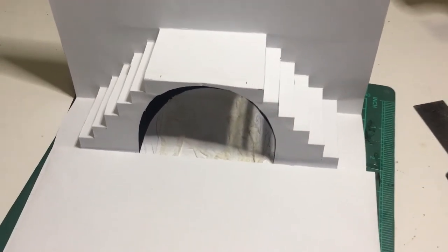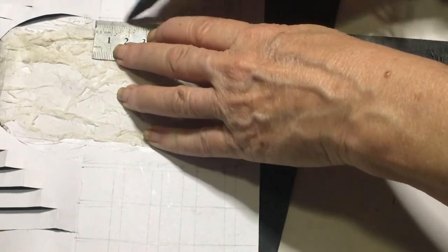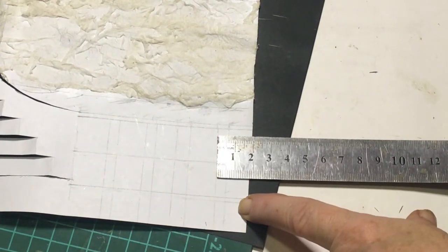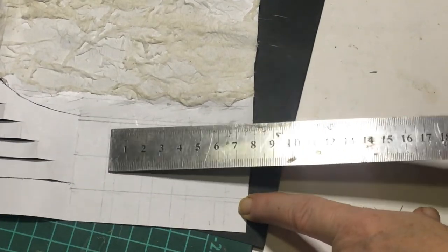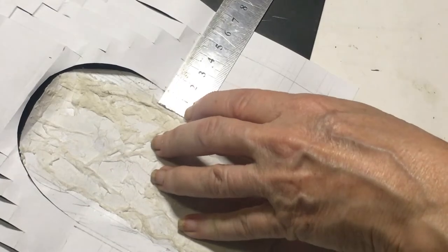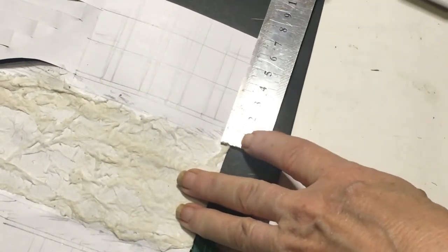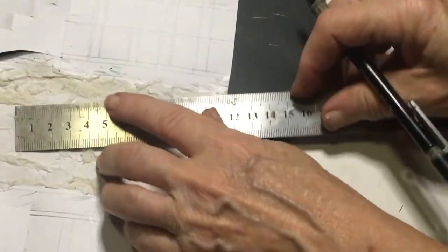I want to put a few more details in, so from the archway I'm measuring in two millimeters and then measuring two centimeters for each piece. I'm not really worried about the end piece because that one's only 1.8, it doesn't really matter. On the sides I'm measuring 1.5 centimeters and 0.5, so the total of each square is two centimeters. Then from the archway I'm going in by one centimeter and drawing the line there as well.